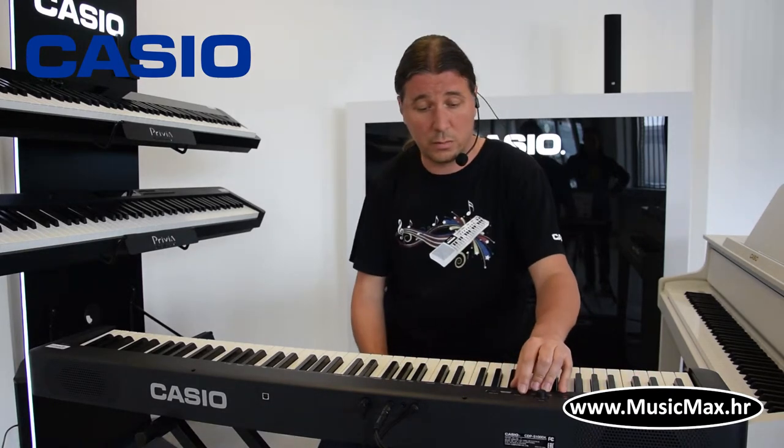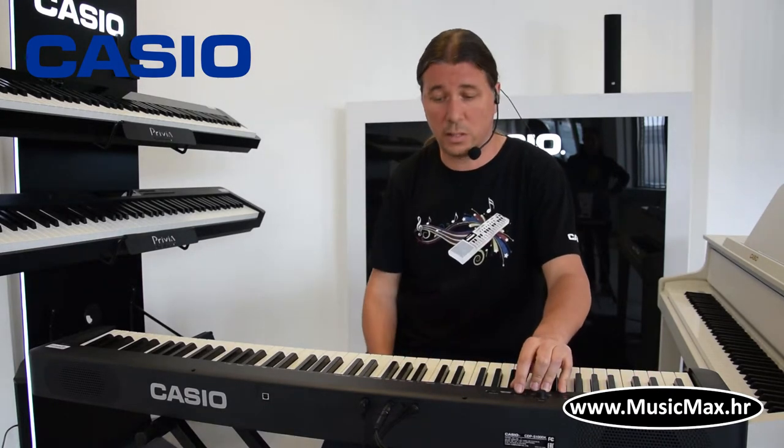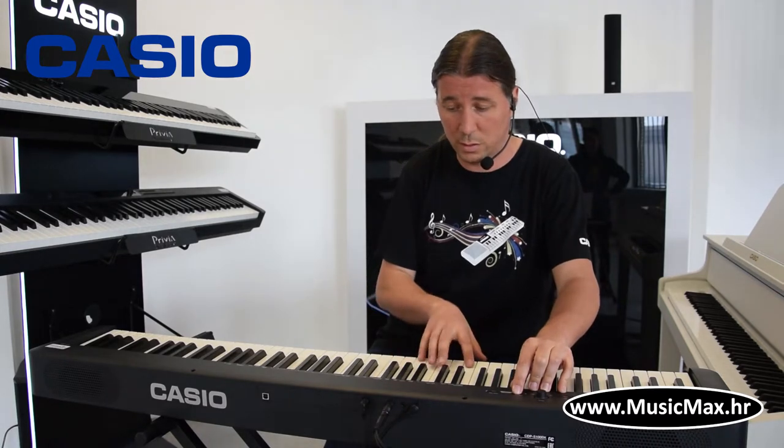Klavatura ima funkciju layer, tj. možemo spojiti dva zvuka zajedno, kao što je recimo klavir i strings.